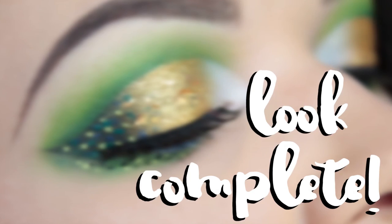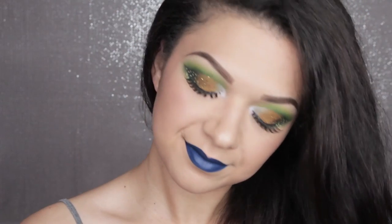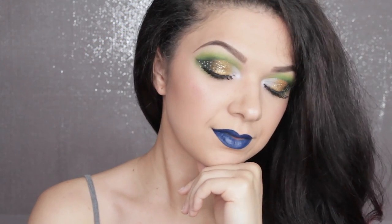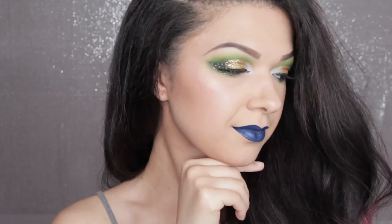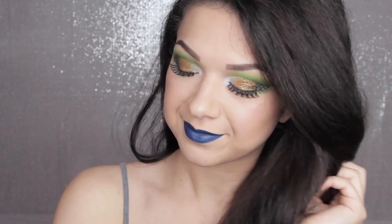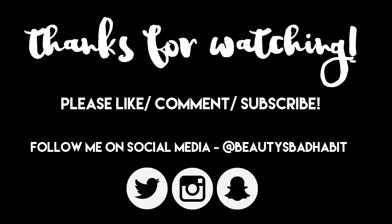And that's the look complete! I finished up with the Colourpop Jellies liquid lipstick — that's a bold choice, but we've already got a bold eye look so why not go the whole hog? This would also look quite nice with a peachy nude, a nice pink, or even black if you're a bit more daring. I think this look works well with complementary colours too, like yellow and purple and so on. But just do what you like! I hope you've learnt something and enjoyed this tutorial — if you do, please like, comment, subscribe and follow me on social media where my name is always Beauty's Bad Habit.